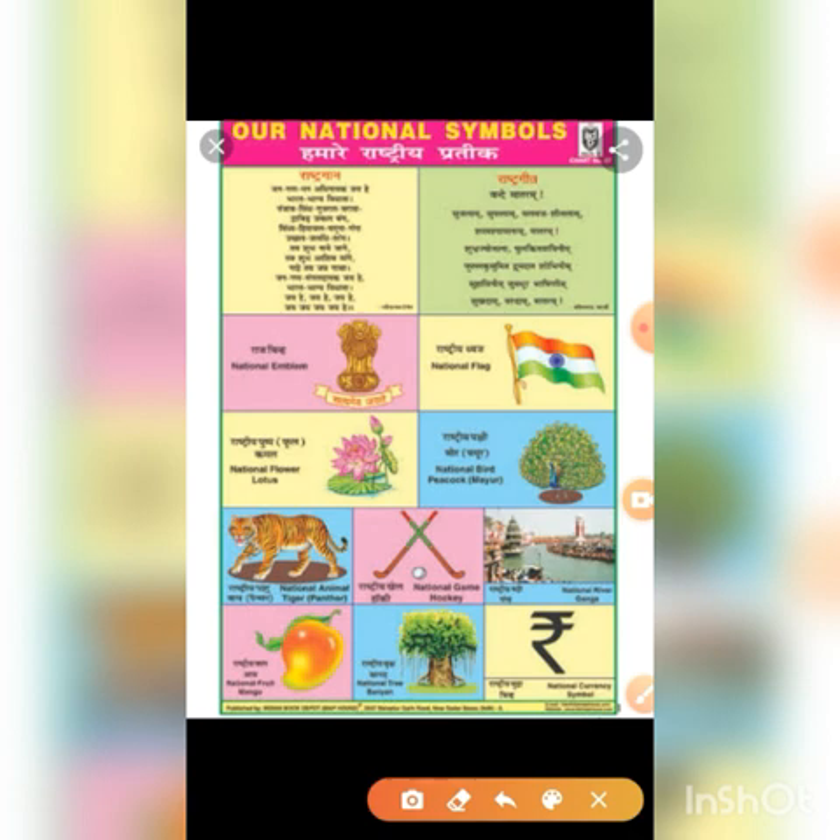And if it is possible, you can also comment on the national flag, okay?